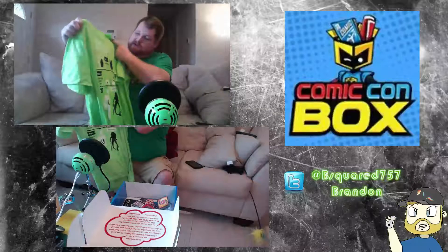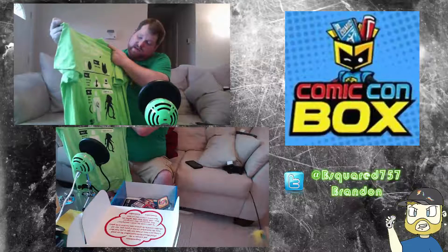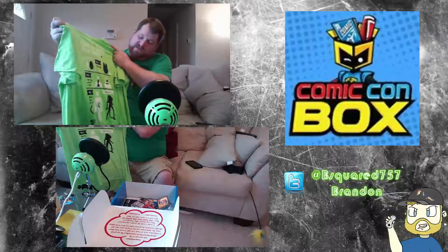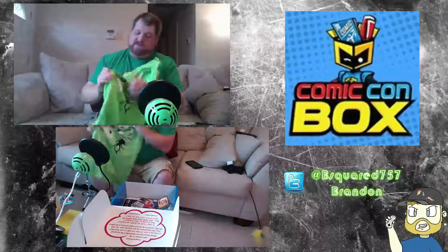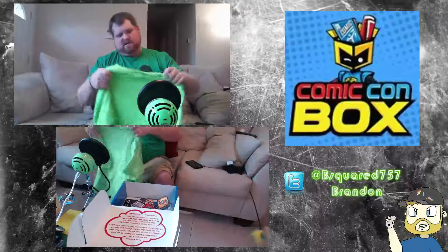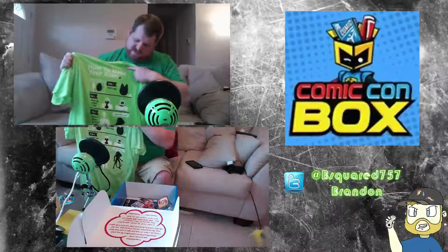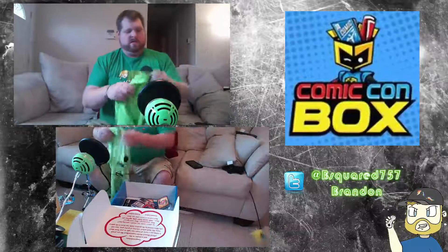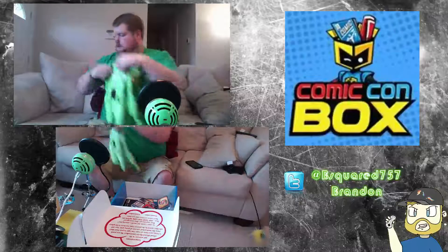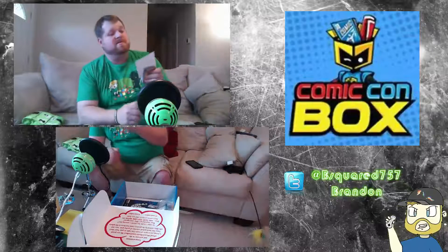Next thing I see is a t-shirt. Let's go ahead and open this up. The green t-shirt says 'How to make your alien' — ingredients, open egg, heck egg contents to face — so it's like a face-hugger shirt. I really don't like how they keep doing their big logo on the screen prints. It actually doesn't feel like a great screen print either; this looks like one that would fade after two washes.